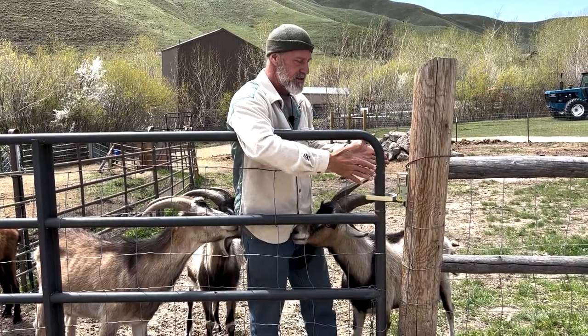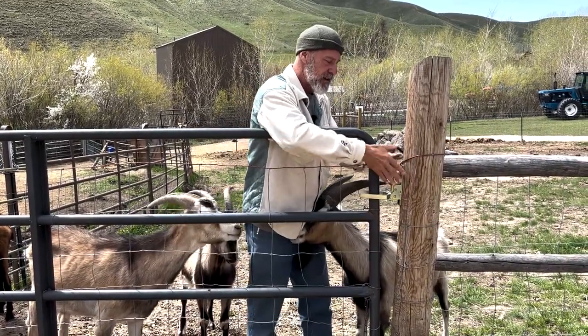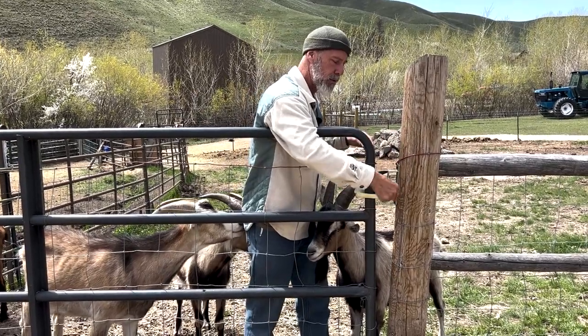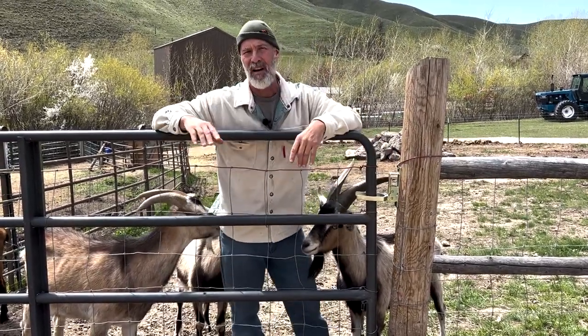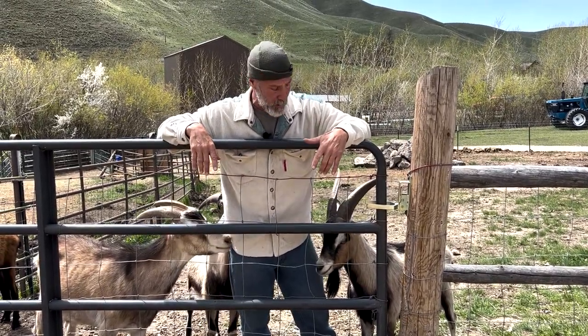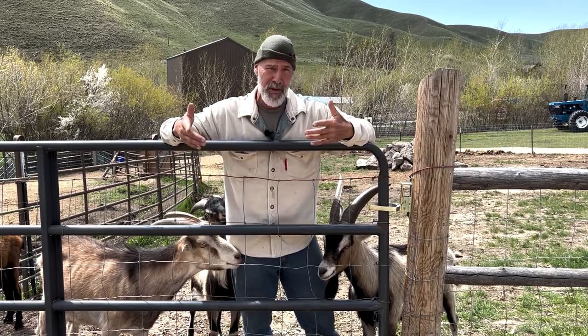It handles different size gates and attaches to different things. When I'm on a post I just use hose clamps. I've attached it with hose clamps and I think I have six of them on the ranch now because I'm such a fan. They rock — super good mechanism.